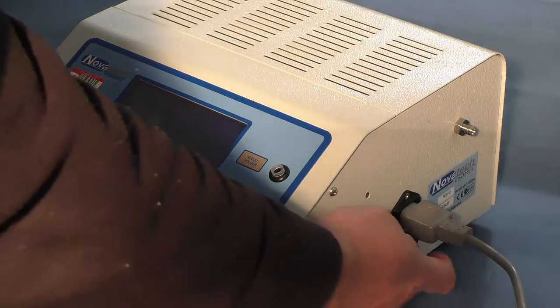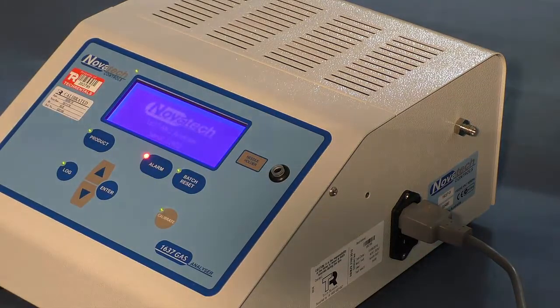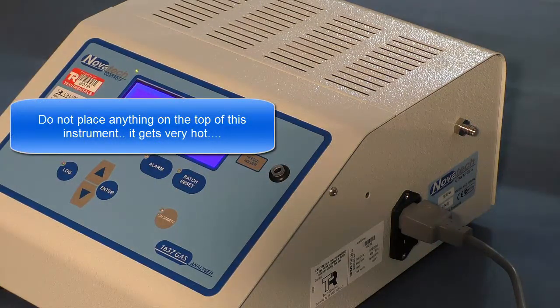To switch the device on, press the button. It takes about five minutes from turning on to reach operating temperature. While it's operating, don't place anything over the top vent as this could be a fire risk.